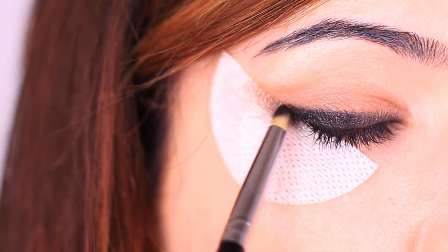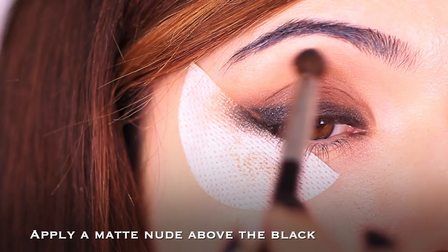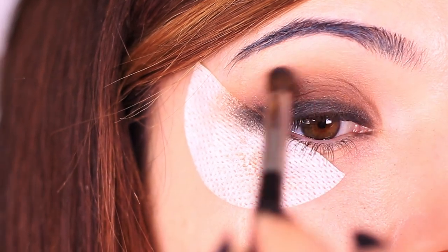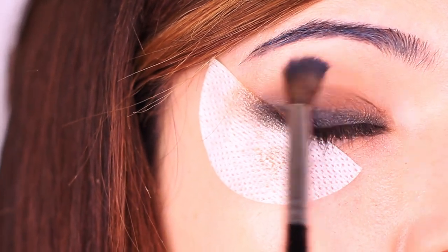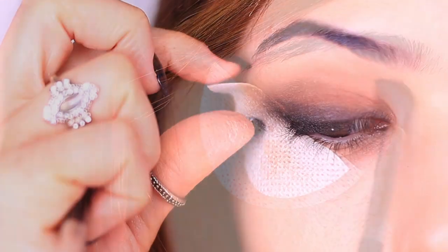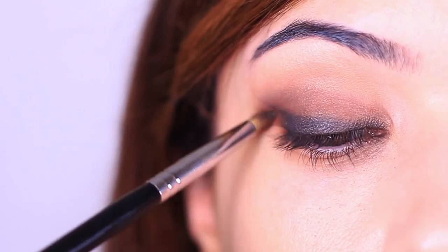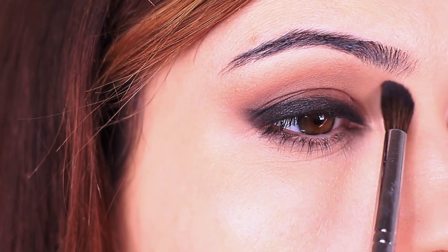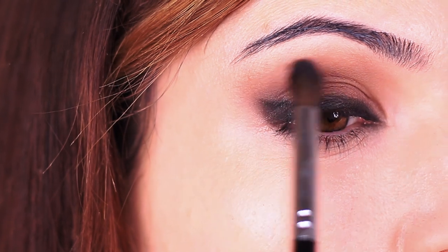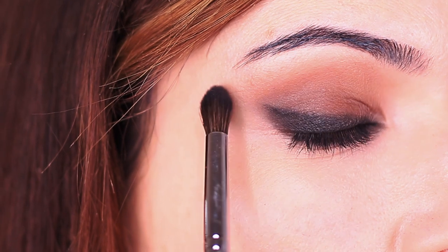Once we have the black on, we use a lighter matte nude shadow to set the cream base and blend out any harsh lines from the black. Then remove the tape and buff the edges so it's not too harsh on the outer edge, bringing it up into the crease. You can even add a little bronzer or blush into the crease area to bring the entire look together.